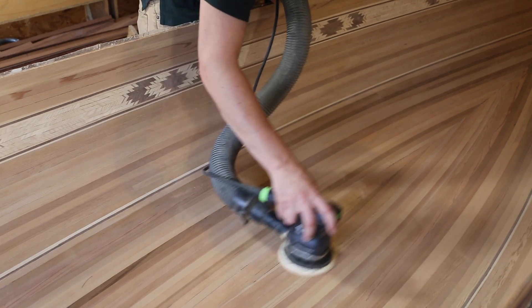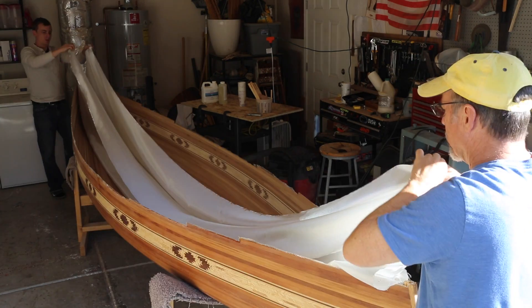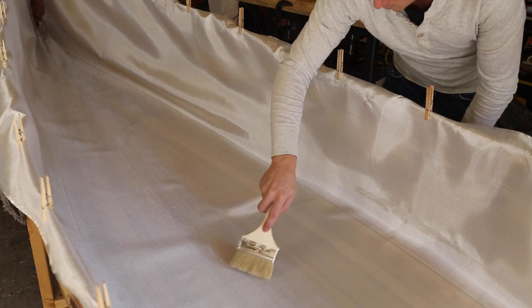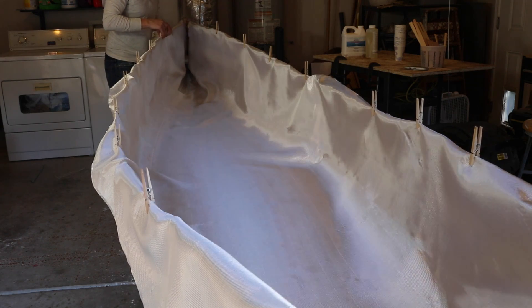60, then 120, then 180. I roll the fiberglass out, then fold it to lay in and push the wrinkles up the sides with a paint brush. I put clothespins along the edges to keep the cloth in place until I get the epoxy on.